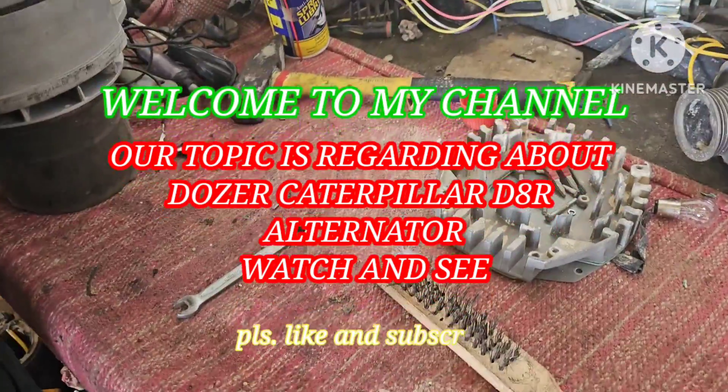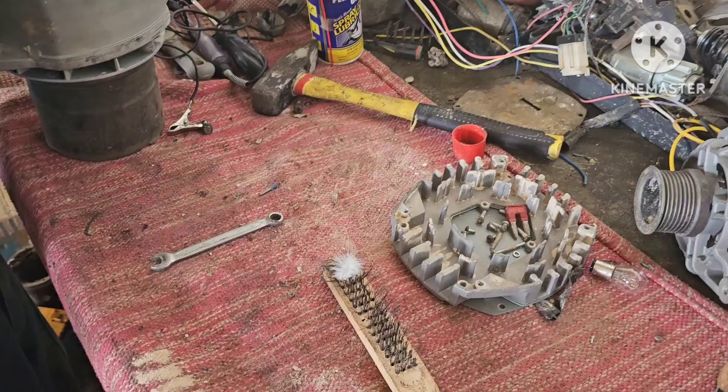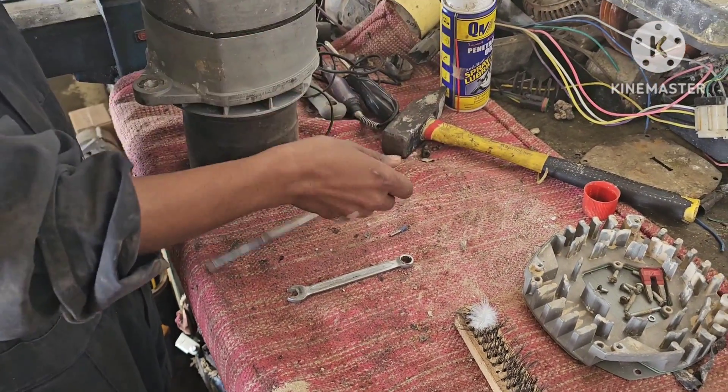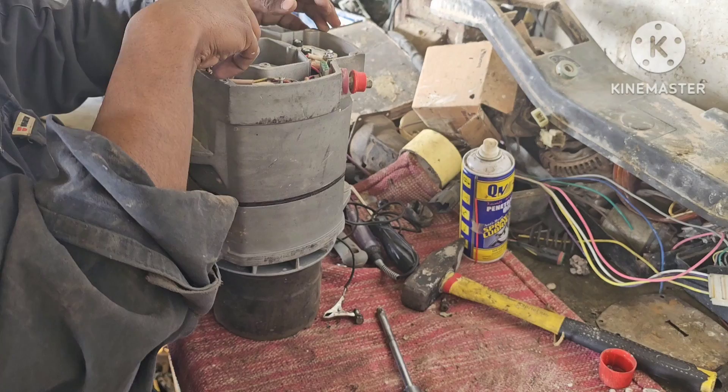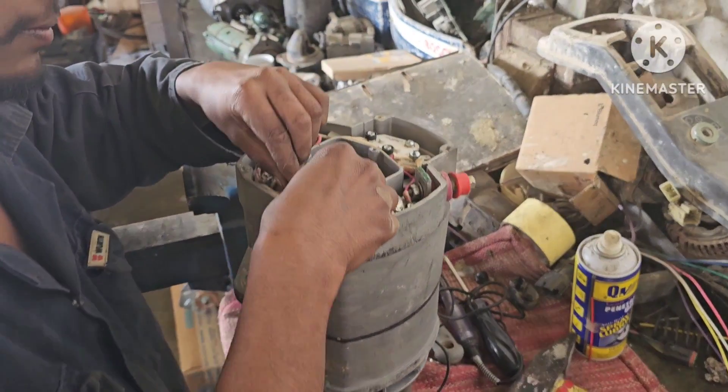Hello, welcome to my channel. Qatar Pilar Junhaq at your service. We are here now in our repairing area. There is trouble — I don't know if it's related to anyone or an electrician.